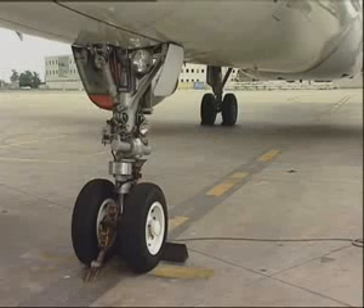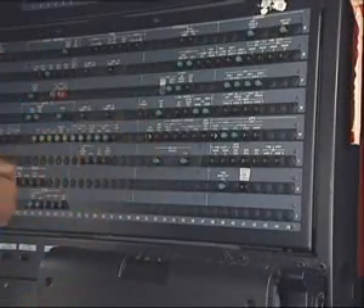Make sure that the landing gear safety devices are in position, as well as the wheel chocks. Open, safety and tag the TPIS and the brake fan circuit breaker.